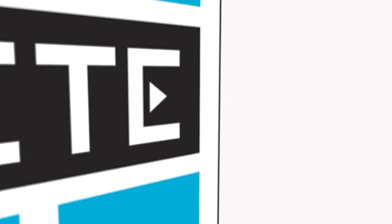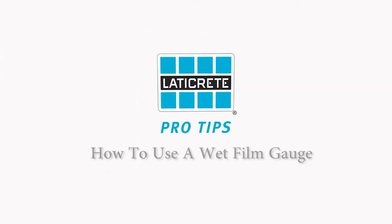Laticrete Pro Tips. Professional tips from the industry leader. How to use a wet film gauge.